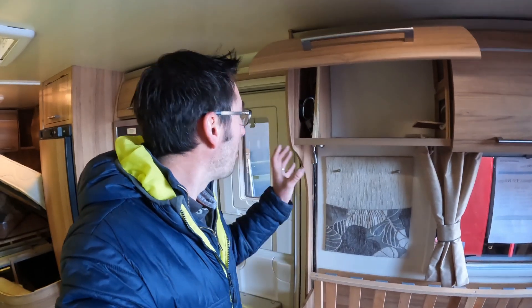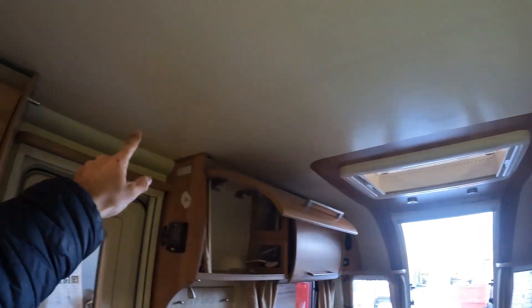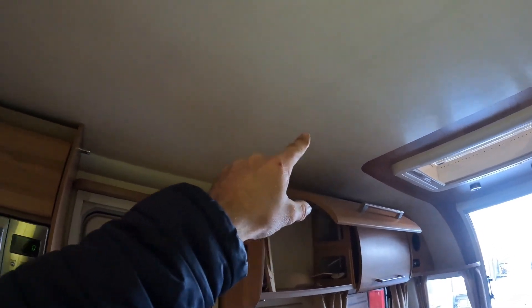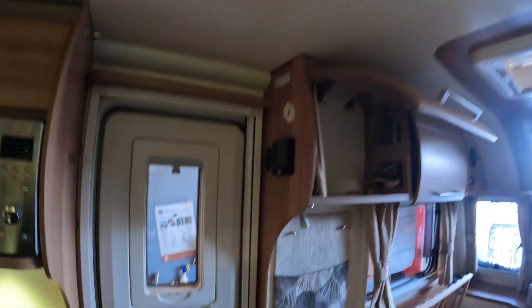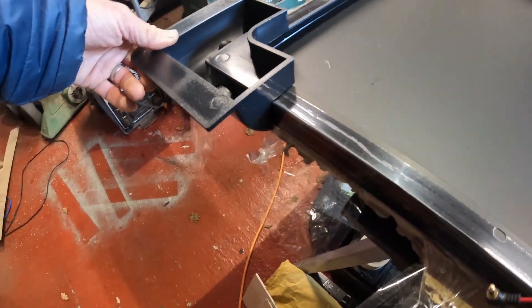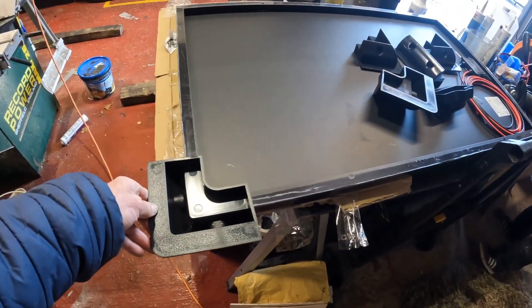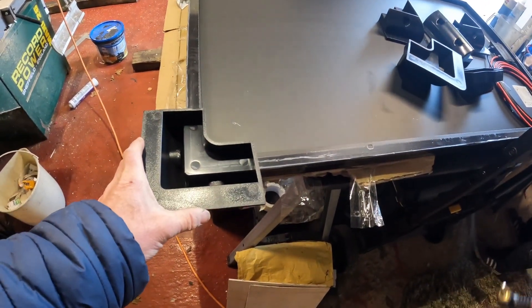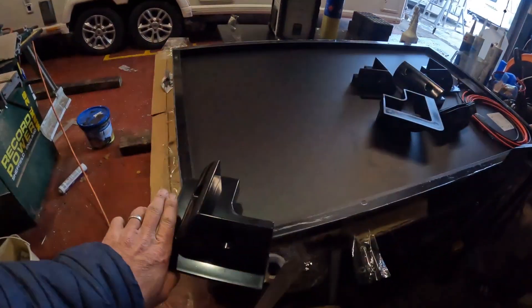Now we're going to actually fit the panel. Up on the roof, our rear roof light is here and our front roof light is there, so we've got a nice big area for the solar panel. I can already picture exactly where it's going to go - we might run it lengthways or across, and we'll see how it fits best when it's up there. Mark is now just fitting the feet onto the panel with the fittings and screws provided.